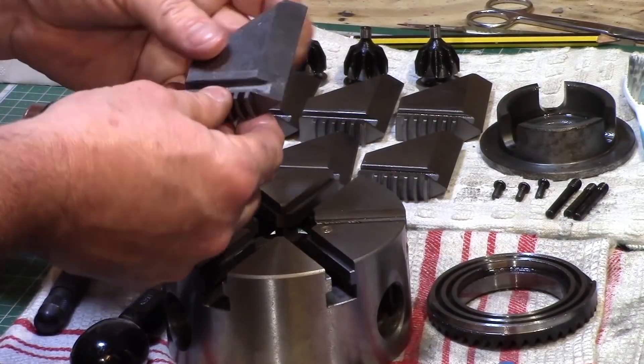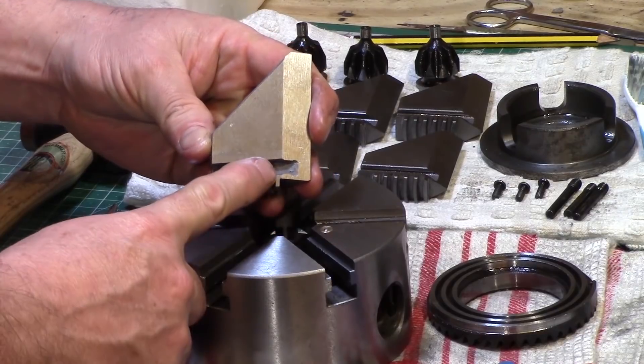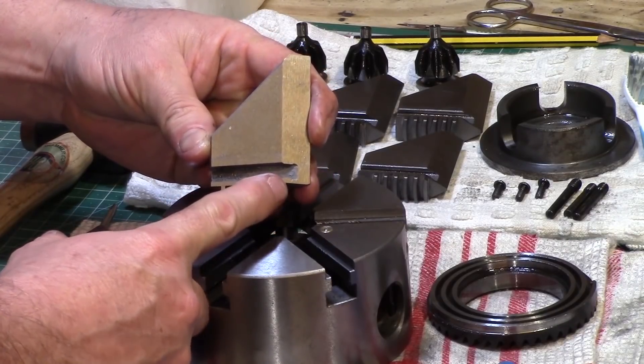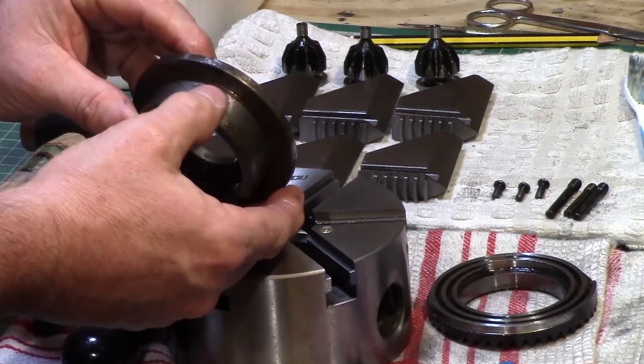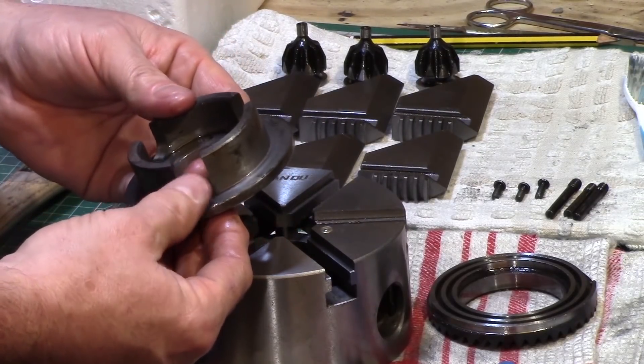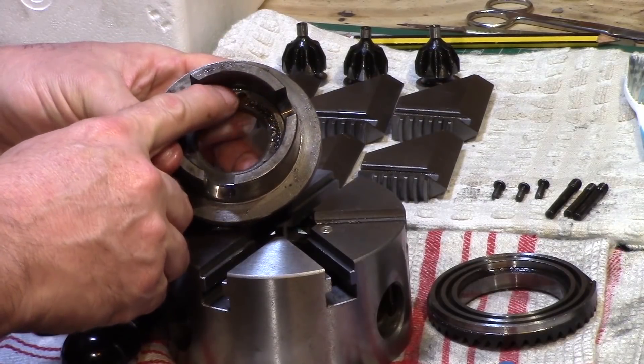The jaws were all numbered with the corresponding positions on the right-hand side and a serial number, all of which matched with the other jaws. The back retaining plate was also a little bit rough in the casting and the machining hadn't quite removed all of the casting defects.